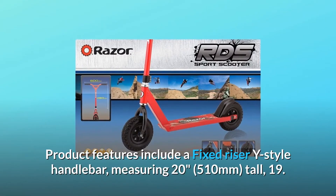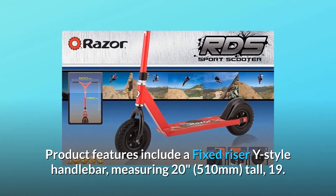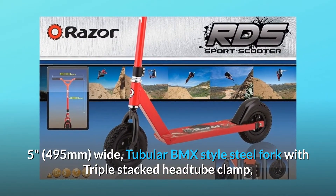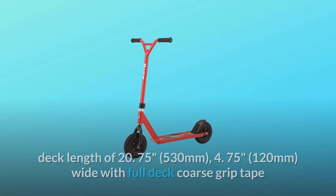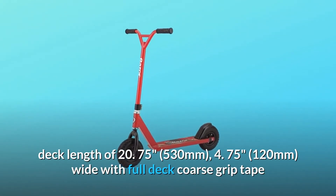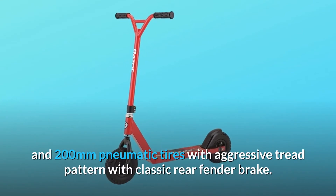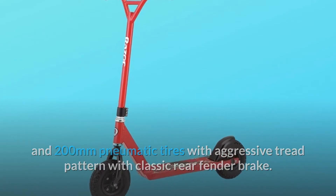Product features include a fixed Razor Y-style handlebar, measuring 20 inches (510mm) tall and 19.5 inches (495mm) wide, tubular BMX-style steel fork with triple-stacked head tube clamp, deck length of 20.75 inches (530mm) and 4.75 inches (120mm) wide with full-deck course grip tape and 200mm pneumatic tires with aggressive tread pattern, with classic rear fender brake.